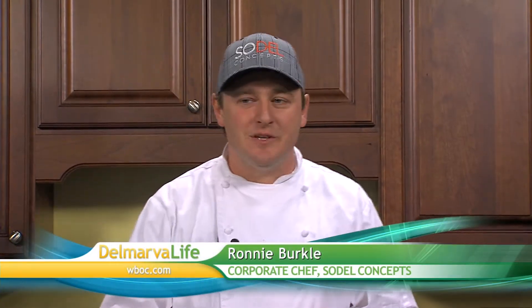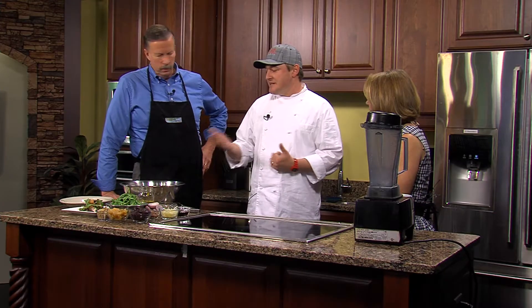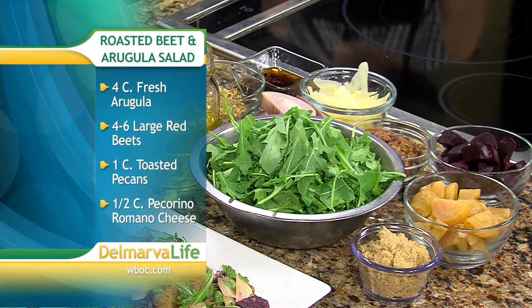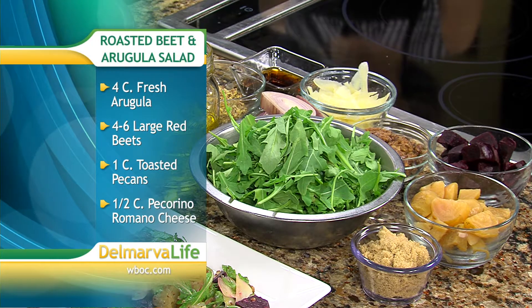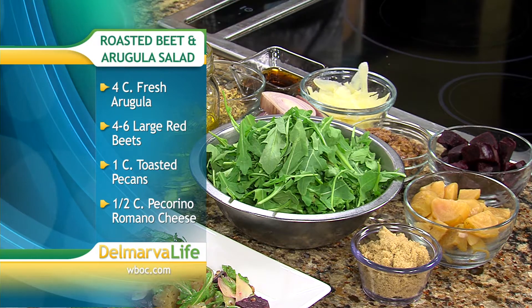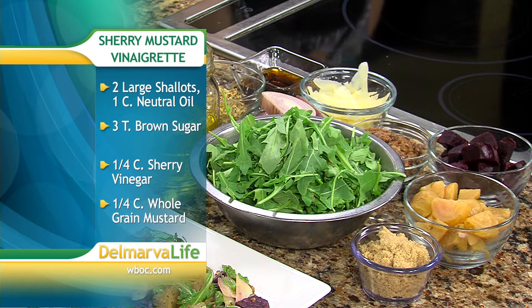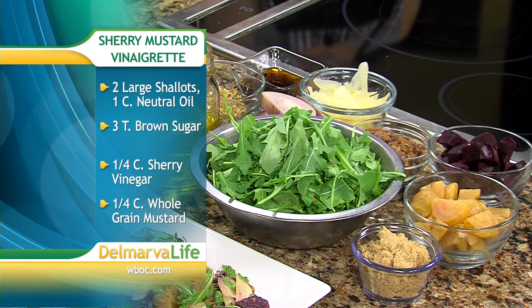Today we're making one of our favorite dishes that we do at some of the restaurants — it's actually the most requested recipe dish we get from our customers. It's a roasted beet salad. We're using red and gold beets, arugula, some candied pecans — today we candied them, though you can use toasted — and some shaved Romano cheese.